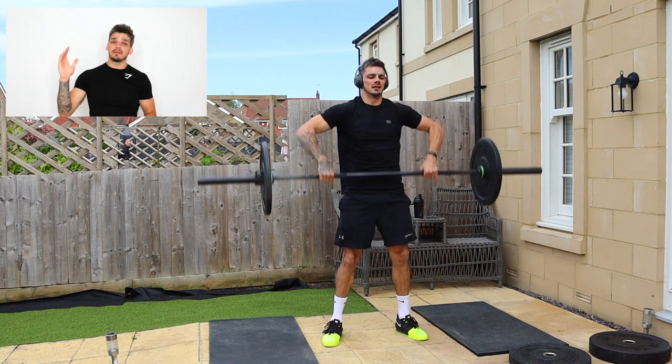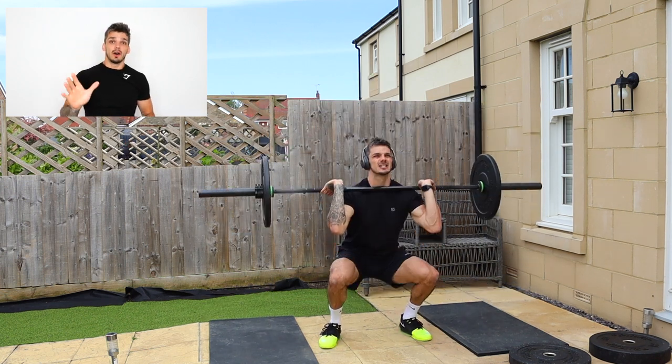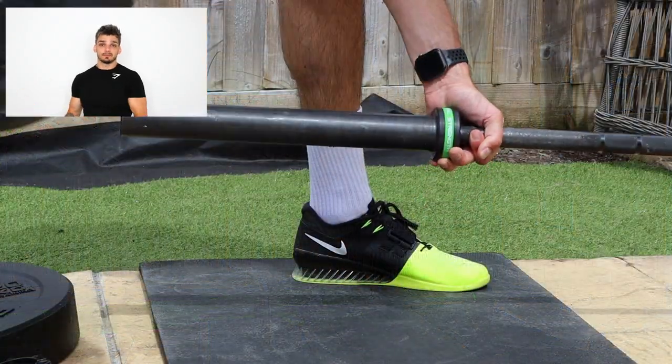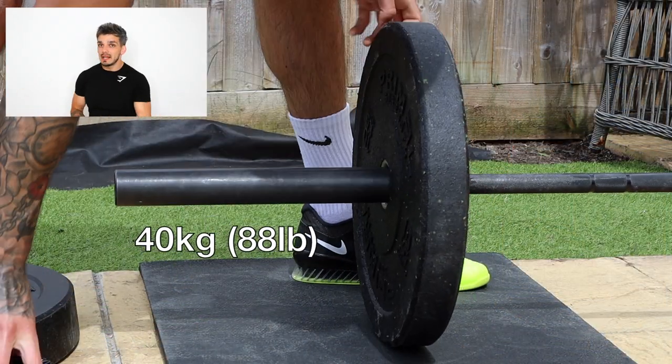To add on to the fun of that, you've got to complete five total sets of those seven rounds, actually trying to increase the weight each time. The goal is to make sure that you're doing it to your own abilities.